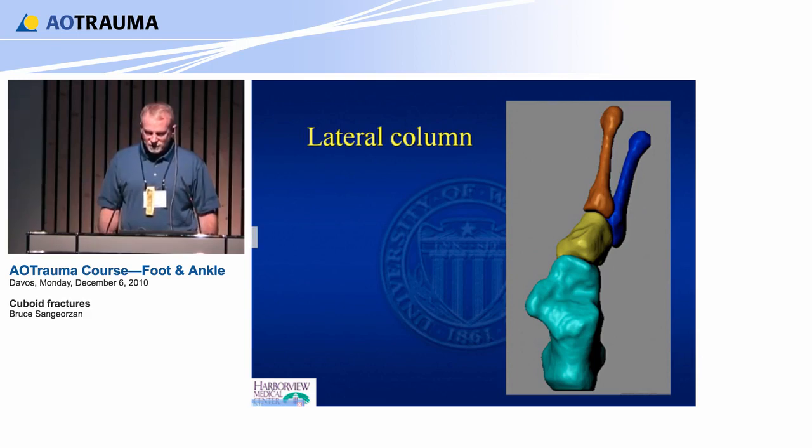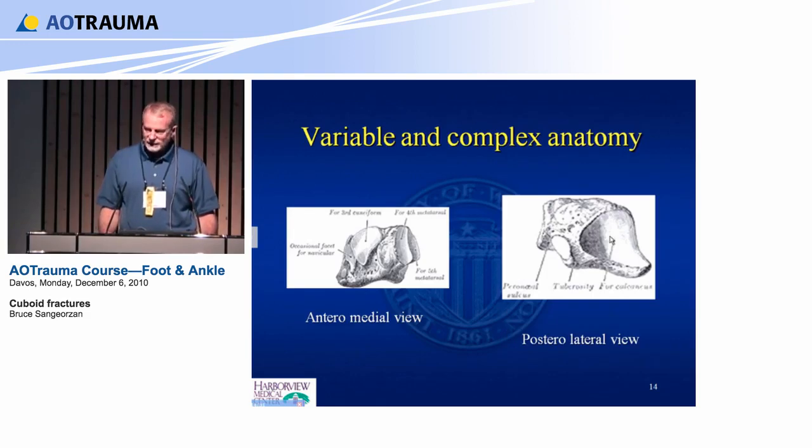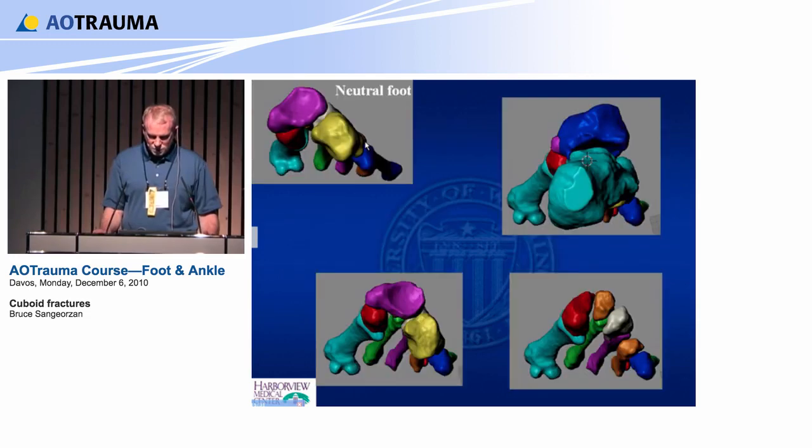These pictures of the bone show how truly complicated the other surfaces are — not very easy to put a plate there. And there's a lot of variation in the shape of the cuboid. A neutral foot, a cavus foot — they have different cuboid shapes. And a flat foot again is a much more elongated bone.